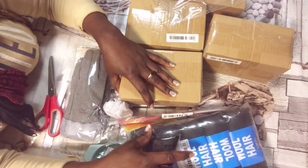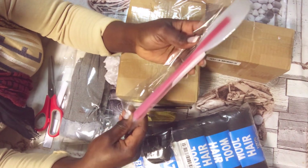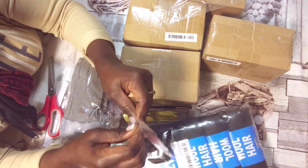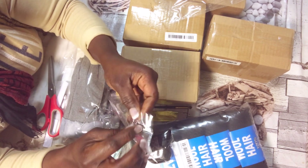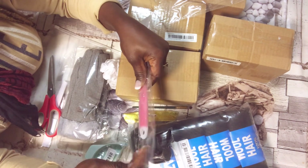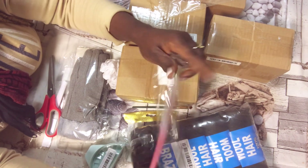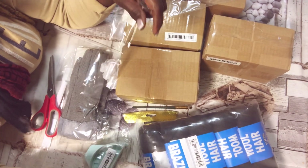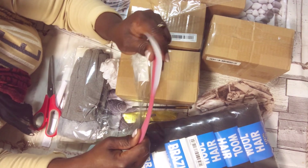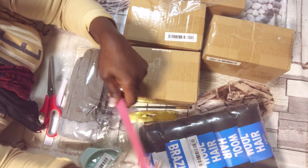This next one looks like a silicone kitchen tool. You can use it to cook, bake, or something like that. I needed something like this, that's why I ordered it. It's manageable — not perfect, but manageable.